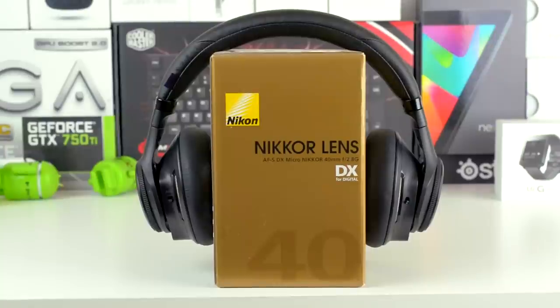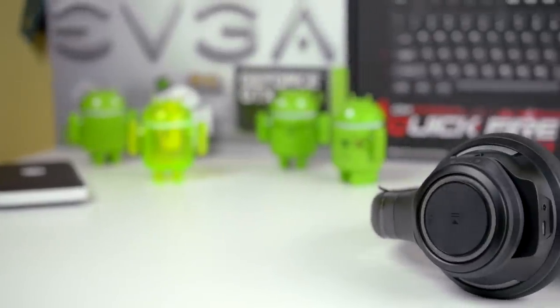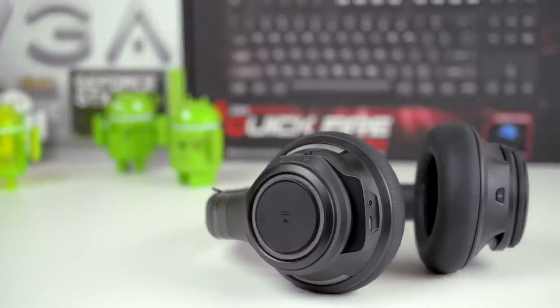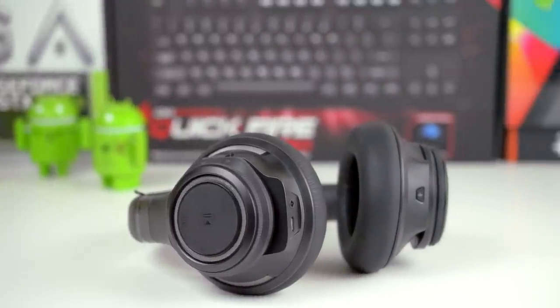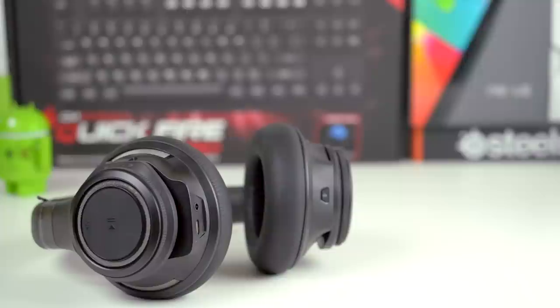One pretty big feature about these headphones is that they have active noise cancellation, which uses a microphone to record ambient noise sound waves and then plays back the opposite of those sound waves in an attempt to cancel out the ambient noise. However, I found that the active noise cancellation isn't very useful and doesn't work that well. On a positive note, the passive noise cancellation, which uses noise blocking material to block out sound, is excellent — so if you just want solid noise cancellation regardless of type, the BackBeat Pro has got you covered.